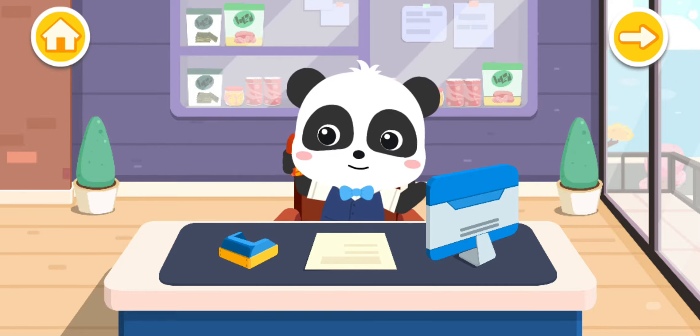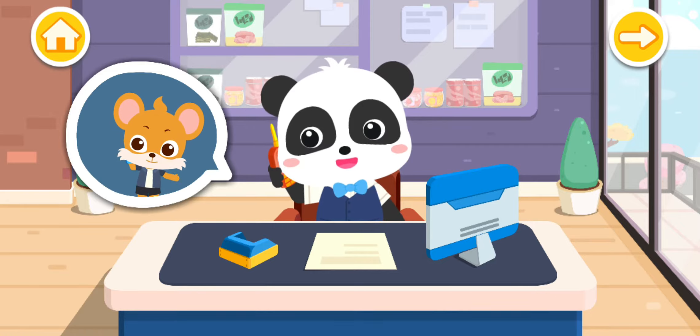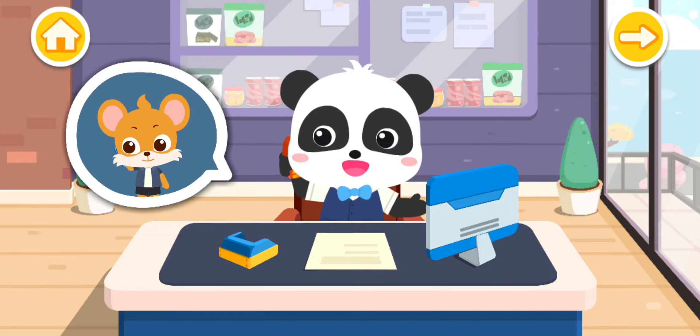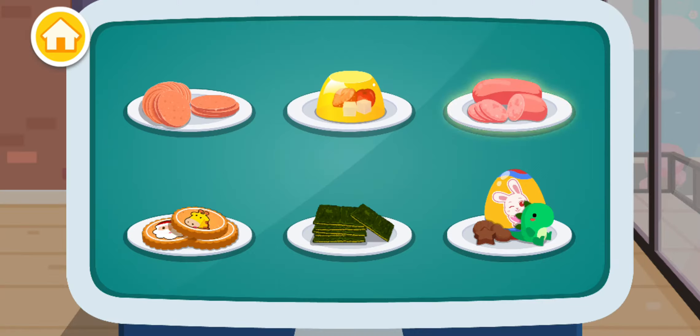Hello, do you need my help in making some snacks? Hello, I'm going on a picnic and I need lots of tasty snacks! No problem, I'll make it for you right now! There are so many snacks!